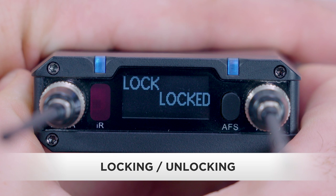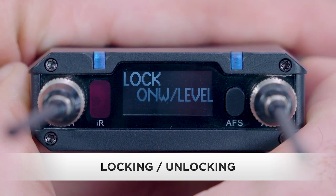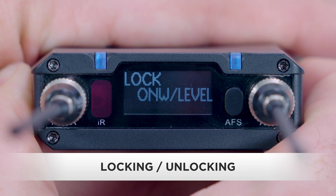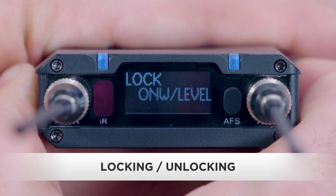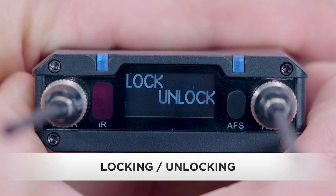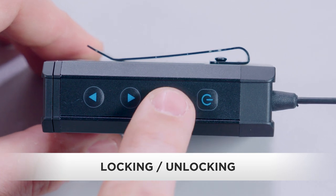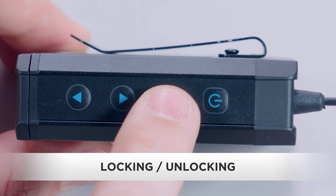Locked disables all of the buttons to prevent accidental changes to the settings. On with level locks all functions except the output level control — use this setting for quick access to output level changes without changing any of the other settings. Unlock restores the functions of all the buttons. Lastly, when the transmitter or receiver is locked, you can still access menu mode by pressing and holding the set button.